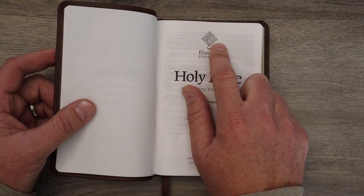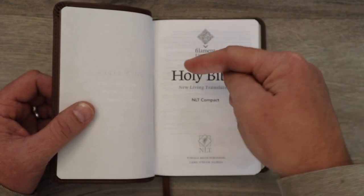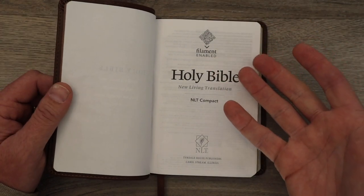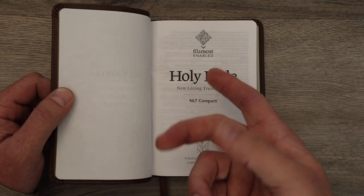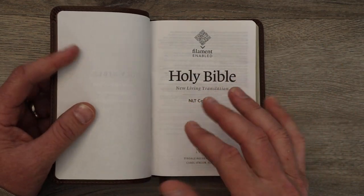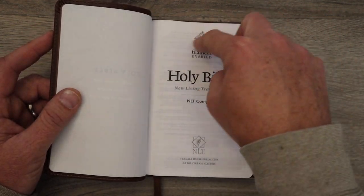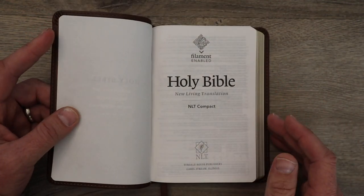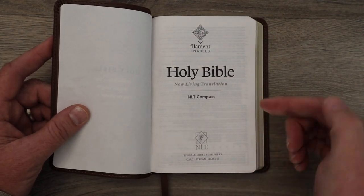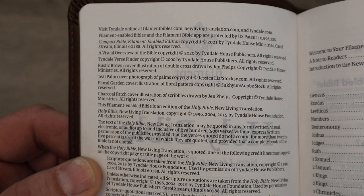This little symbol here where it says filament enabled — this is how you're going to scan into your app which Bible you have. I have a review on all four sizes. There are four different sizes with different font sizes — I'll drop links in the description. You have to scan it so the page numbers match the app and you get the right information. You can have more than one Bible scanned in. You get the information: NLT, the New Living Translation, and this is the compact. And then you get your legal information.